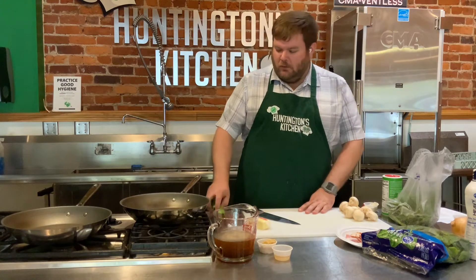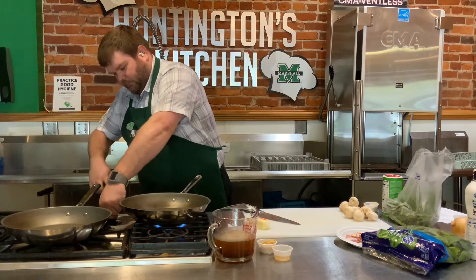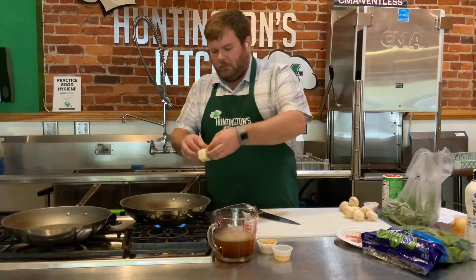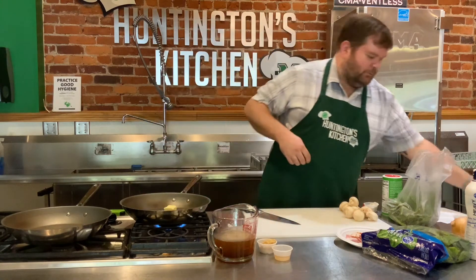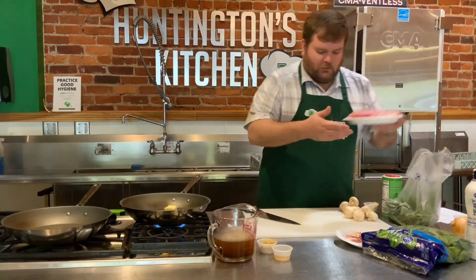I'm going to get my pan start to heat up for my pork chops. I'm going to go ahead and add my butter to the pan so that way it can start melting and start doing its thing. And I have a couple of pork chops here.